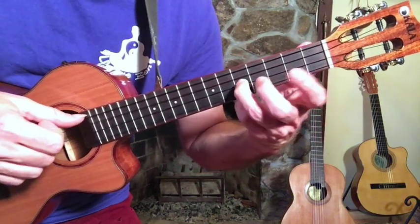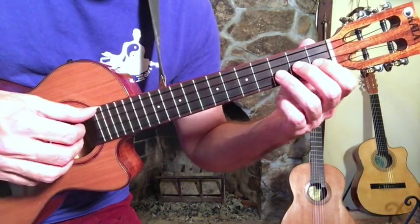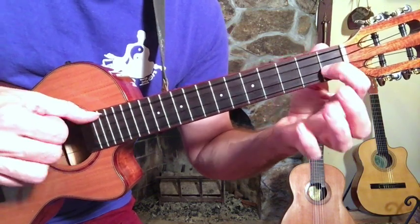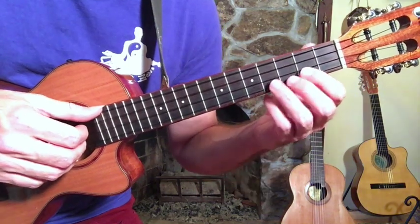I'm plucking both strings and sliding up the finger. Keep your hand very soft when you do this — it won't work well if your hand is tight. Notice how I end with a hammer-on, and then the thumb. That hammer-on on two strings at a time is the kind of sound you hear in a lot of Jimi Hendrix's playing.